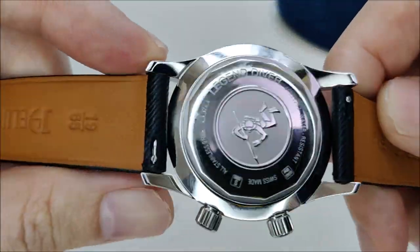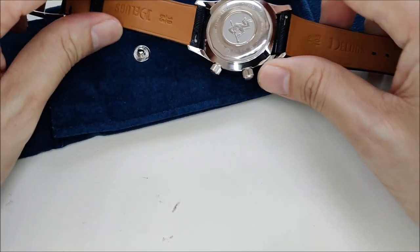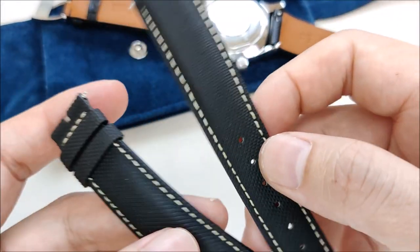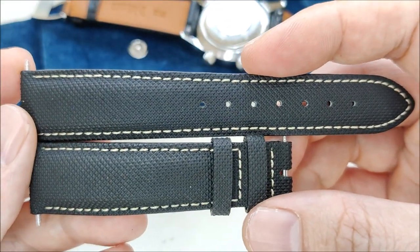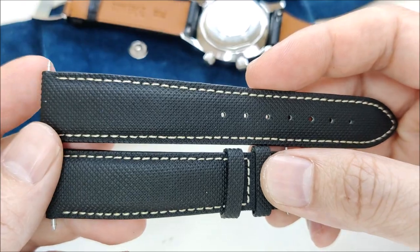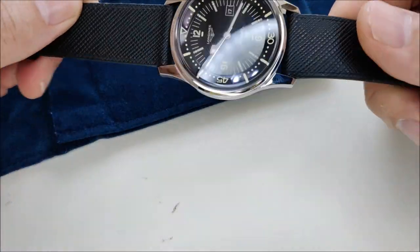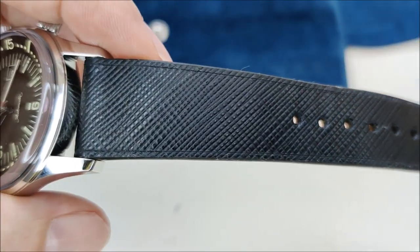It comes with a 19 millimeter lug width and I don't have any shortage of 19 millimeter straps. The thing is, the original strap that came with this watch — let me show you quickly — was too long for my small six-inch or 15.2 centimeter wrist. So I started exploring different kinds of straps, more dressy styles, since a lot of my 19 millimeter straps are more towards the casual side, bought mostly for my Tudor Black Bay 36.